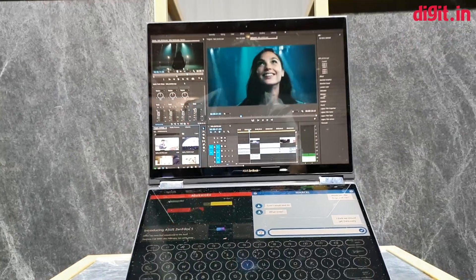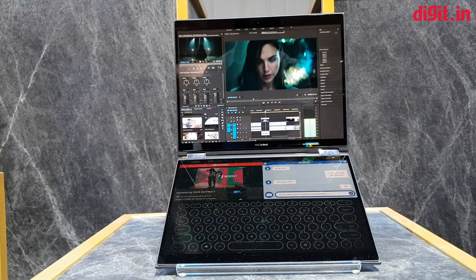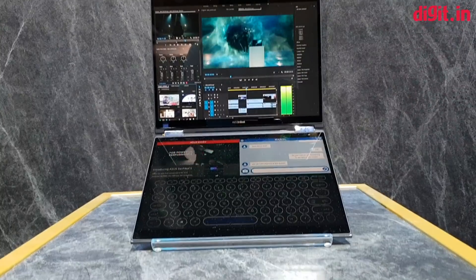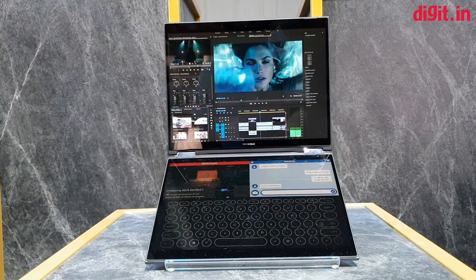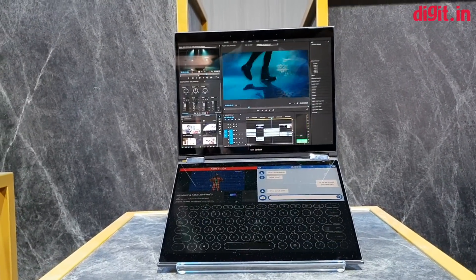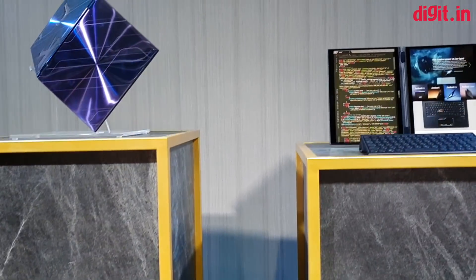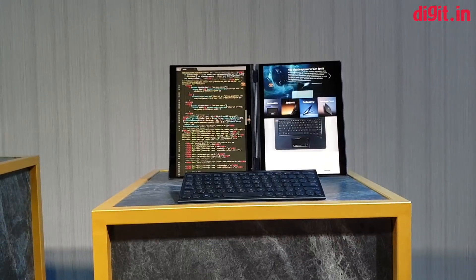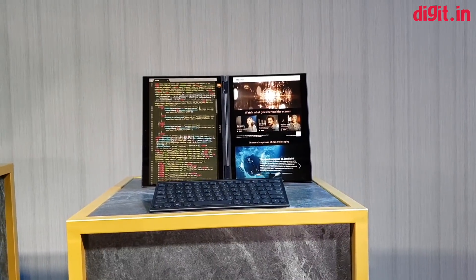There's a bunch of interesting things going on here. ASUS said you can use this machine as-is — the secondary display becomes a full keyboard and you can even pull up a trackpad. However, if you attach an external mouse and keyboard, here's where the AI comes in: if you remove the mouse, a trackpad will automatically appear on the display.